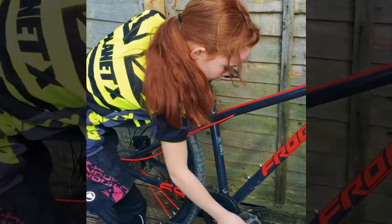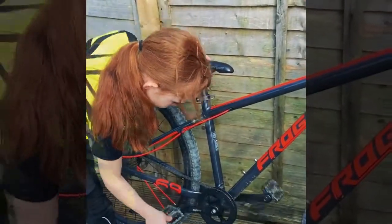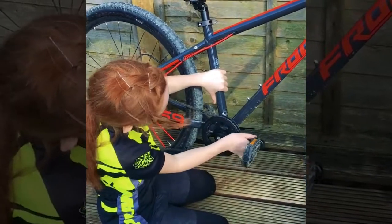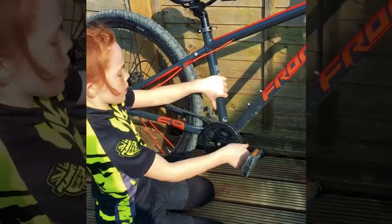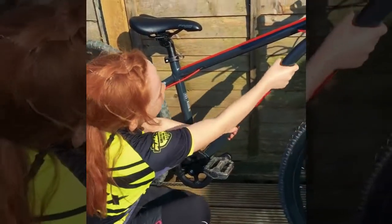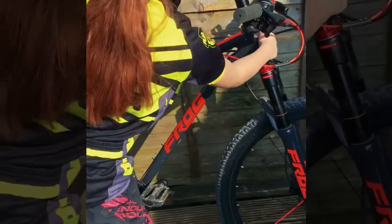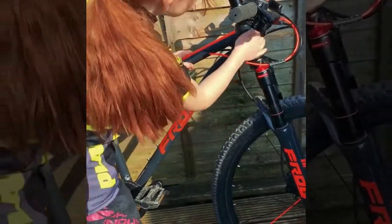And see if the pedals can go round. Next I'm going to see if the crank doesn't wobble or anything — okay, that's nice and tight. Next I'm going to see if there's no cracks or damage here, and up here, and there as well. No cracks or nothing up here or there.